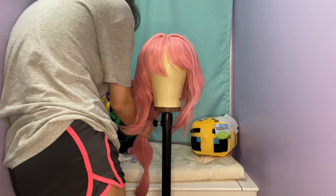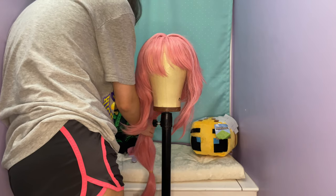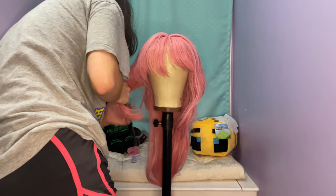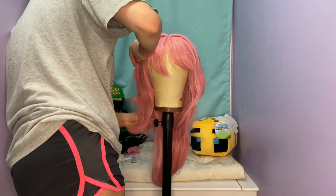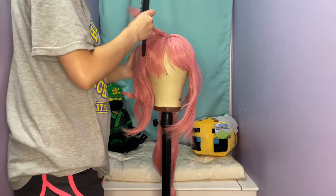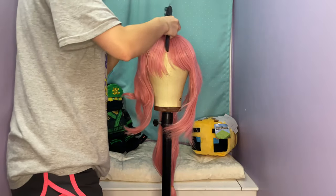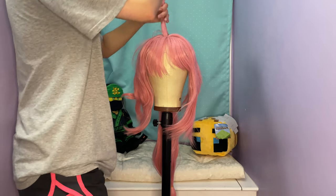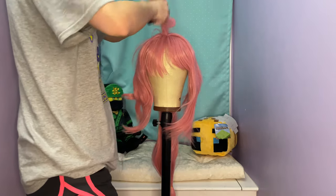I started the wig by just brushing it out and making sure it was smooth, and then I started splitting it up so that it would be in the different sections. After I sectioned off the wig, I started teasing it so that I could add volume — which is basically just backcombing, if you can see here.